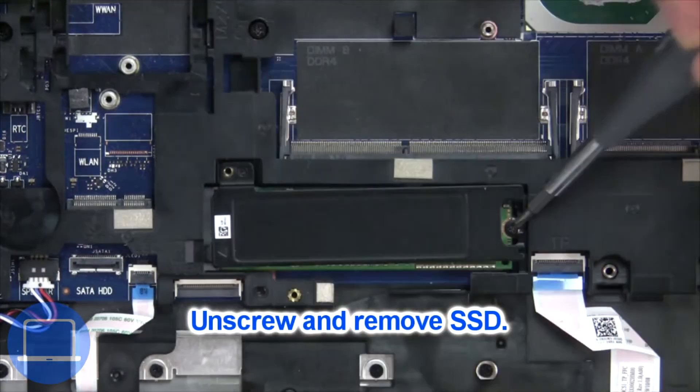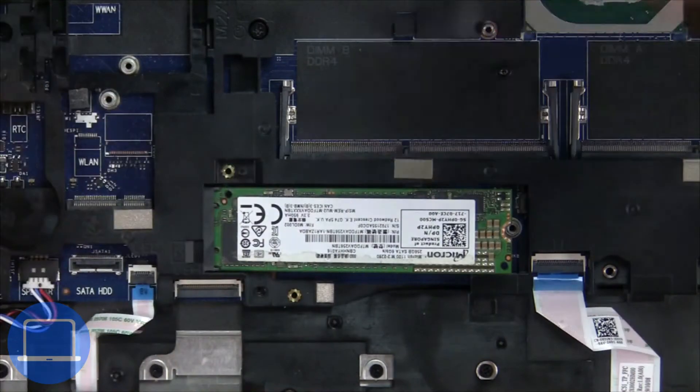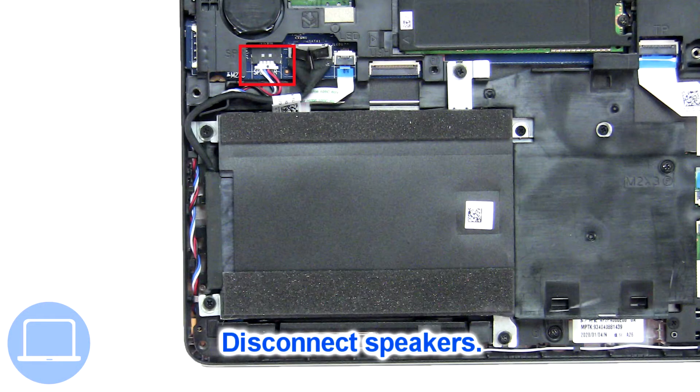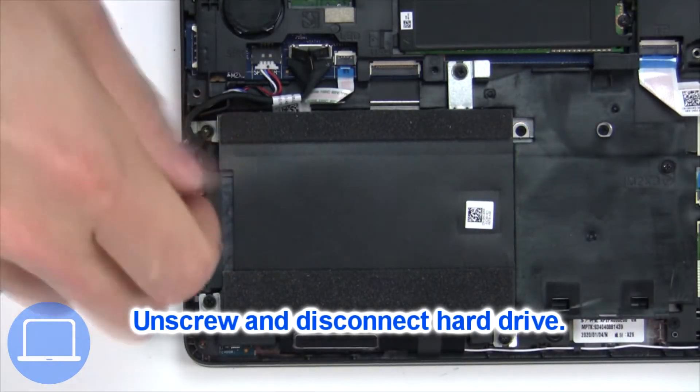Now unscrew the solid state drive. Now disconnect the speakers. Then unscrew and disconnect the hard drive.